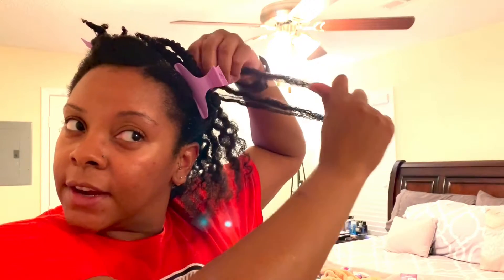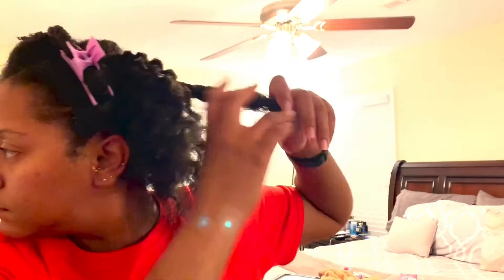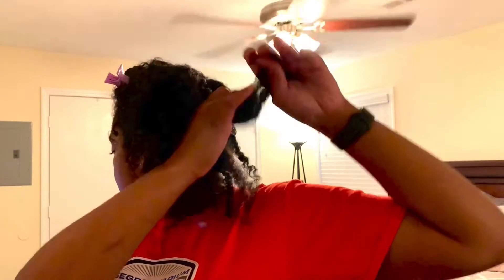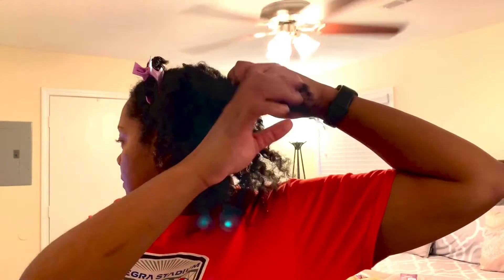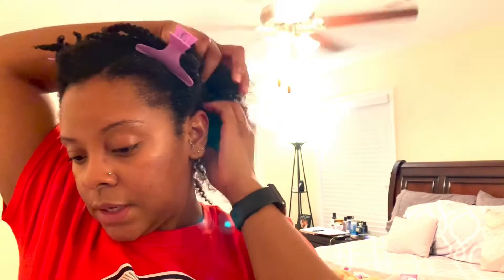I've been just taking down each of the flat twists, and I am not being rough with my hair — I'm literally just able to separate it. I've had my hair like this all week; this is kind of my protective style. I'm going to take the rest of these out — it's only three left. I'm literally just putting my hand in between the sections, and that's how I'm able to take these out so quickly.